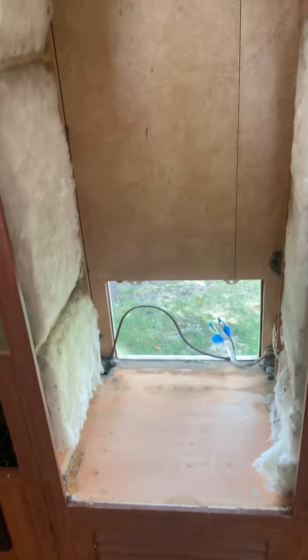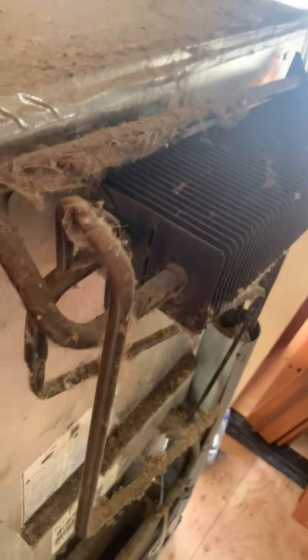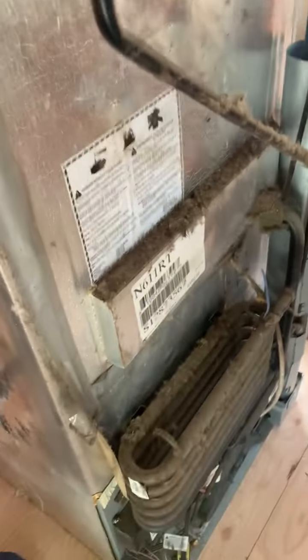All right, how we doing everybody? So we'll call this one part two of the Norcold refrigerator removal. Pretty dirty on the back of it here — definitely in order of a cleaning for sure.